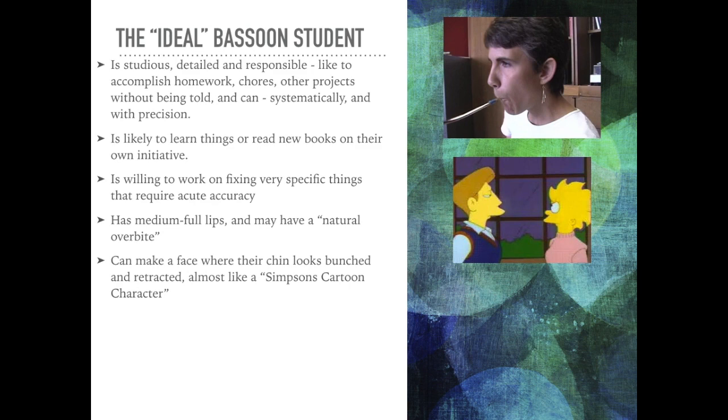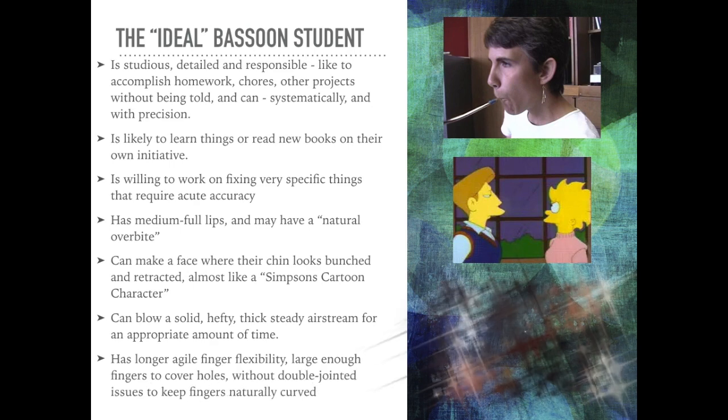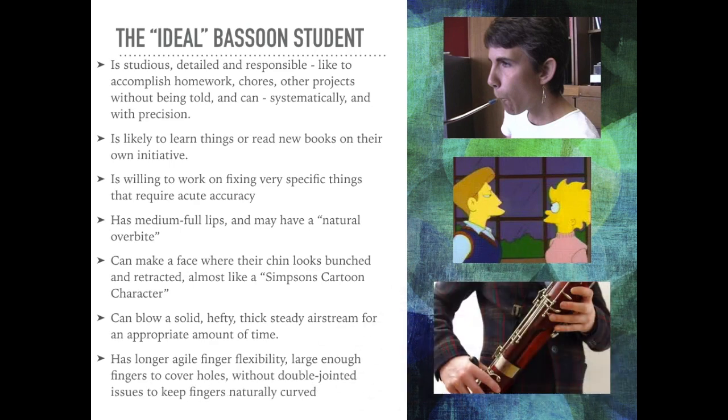They can blow a solid, hefty, thick, steady airstream for an appropriate amount of time. They have longer, agile finger flexibility, with fingers large enough to cover holes without any double-jointed issues, so their fingers can stay naturally curved.